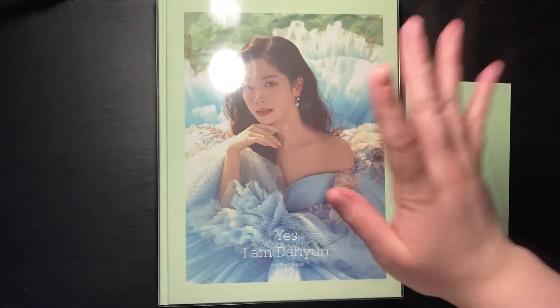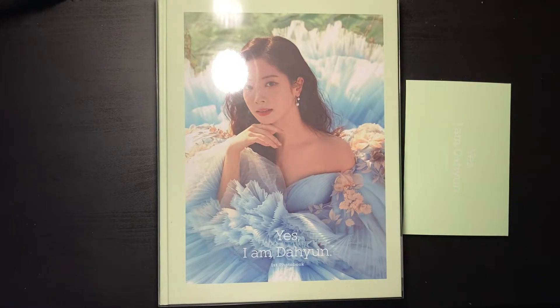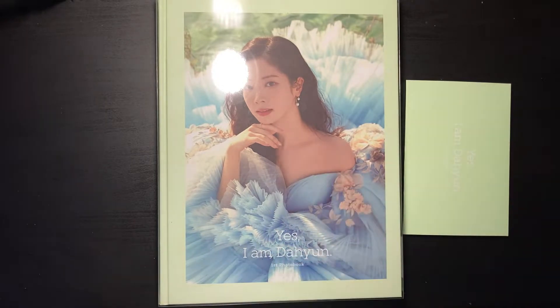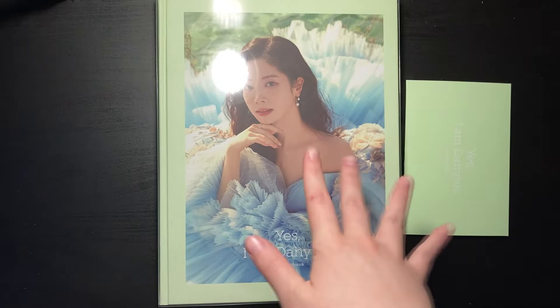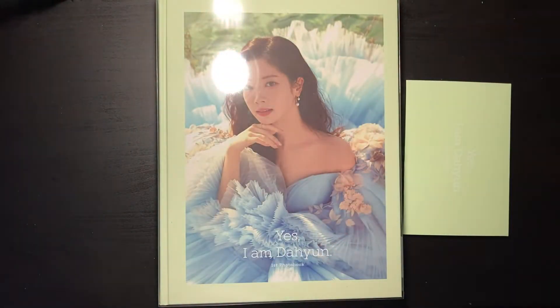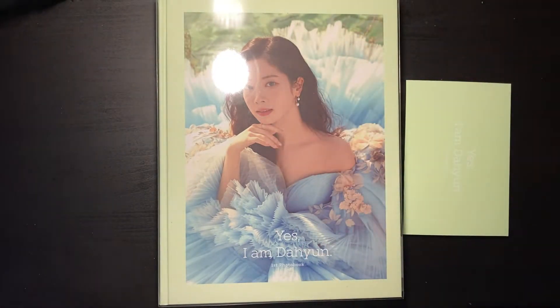Hey guys and welcome to this very exciting new video. Today I'm unboxing the 'Yes I Am' Diane photobook. I actually got this like two or three days ago but I ended up working more than I was supposed to so I didn't really have the time to unbox it, and since there's no random balls or anything I wasn't as impatient as I usually would be.